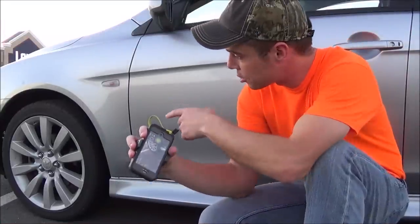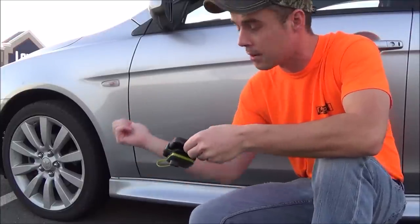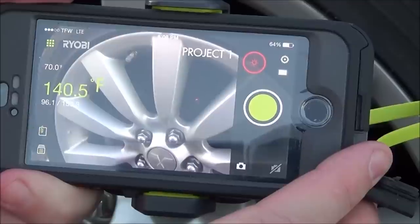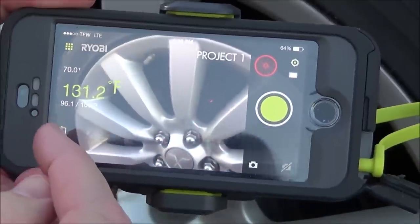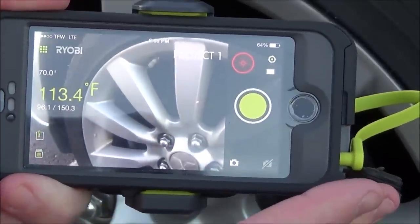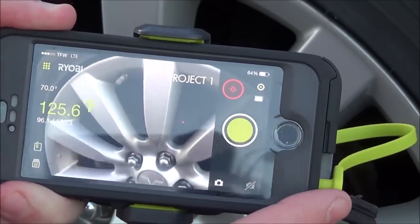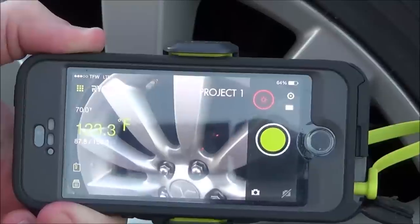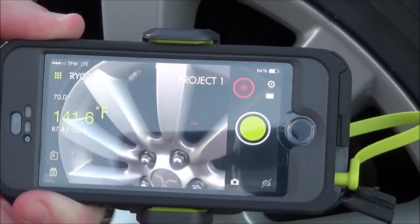With the infrared thermometer you can take temperature readings on the caliper and rotor to see if you have brake problems. Using the RYOBI PhoneWorks app, shining the laser dot right on the rotor, it's coming in at 125 to 132 degrees. Moving the laser around, it records the low and high — the low reading of 96.1 degrees is probably where we hit the rim, and the high of 150.3 degrees is the hottest part of the rotor. That's a normal reading; this rotor and caliper are in perfect working order. If the temperature were above 200 or even 300–400 degrees, that would indicate a locked-up wheel that needs to be fixed.